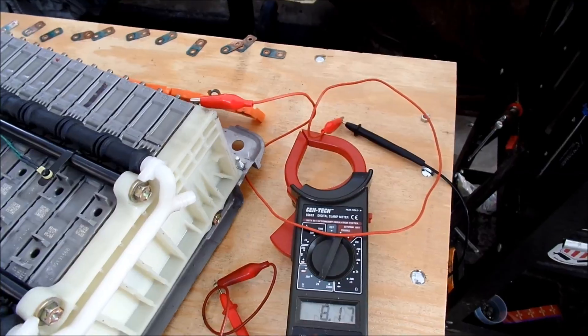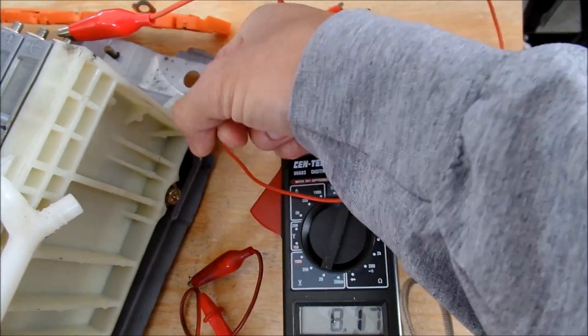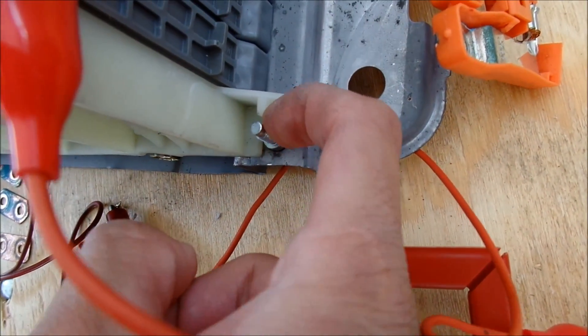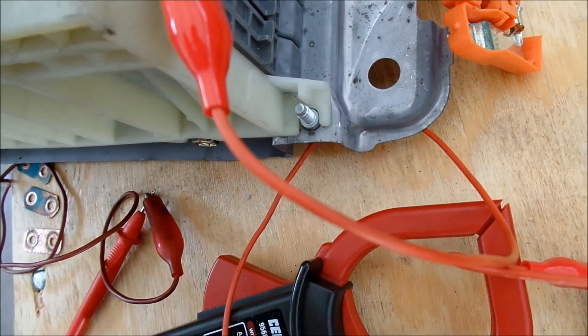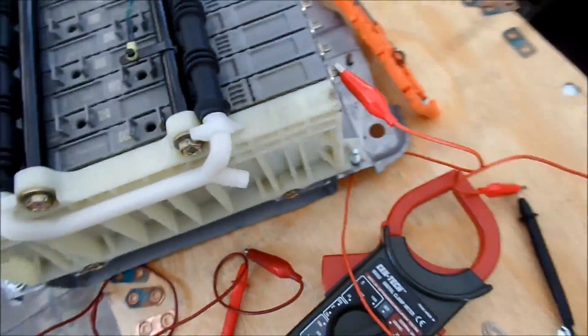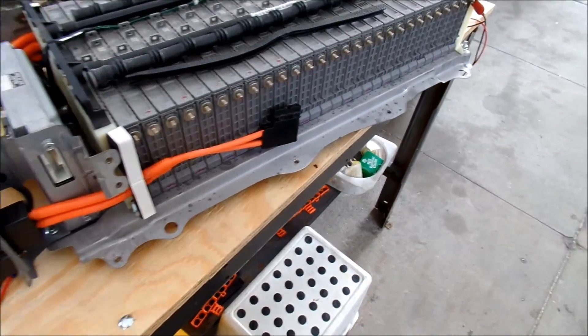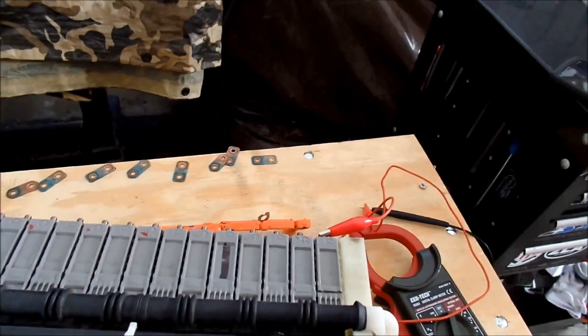I don't know why this one is missing a bolt - it seems like there used to be a bolt here but I don't really see a lot of space to put one in there. This had previously been worked on. I hope since it's so damp outside it's not going to start rusting.